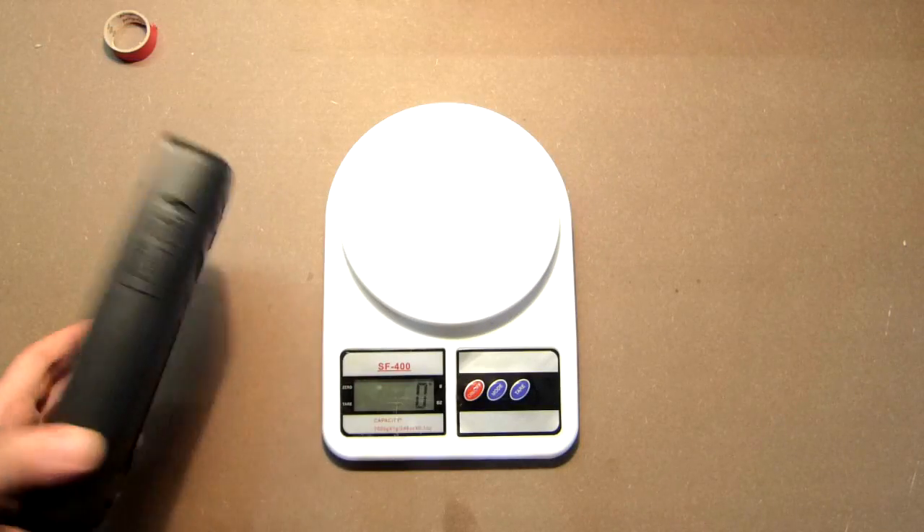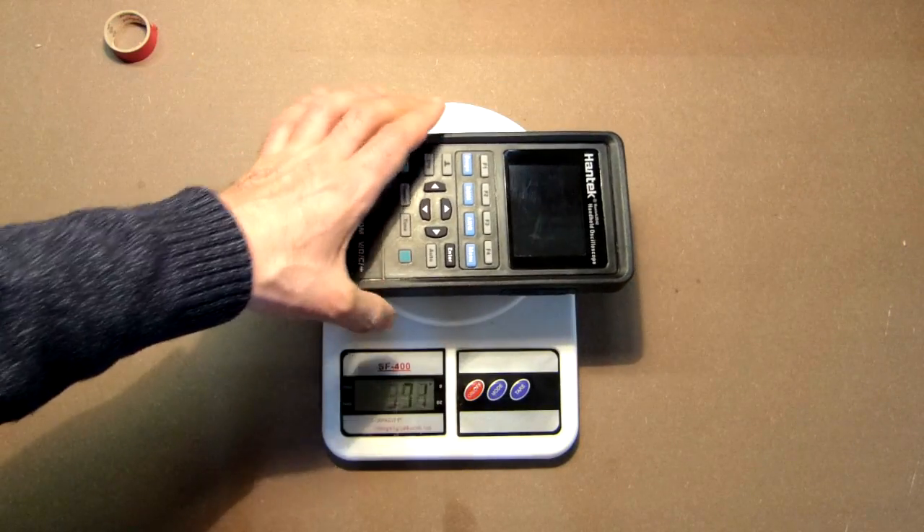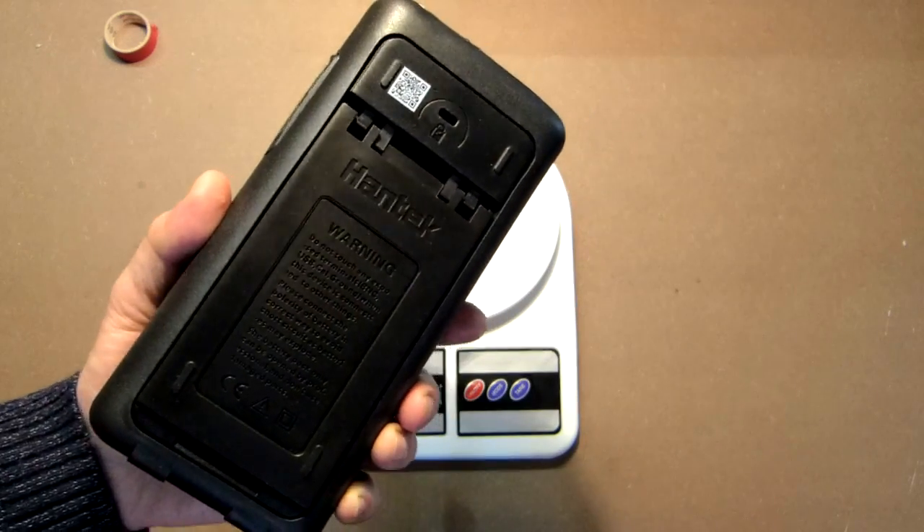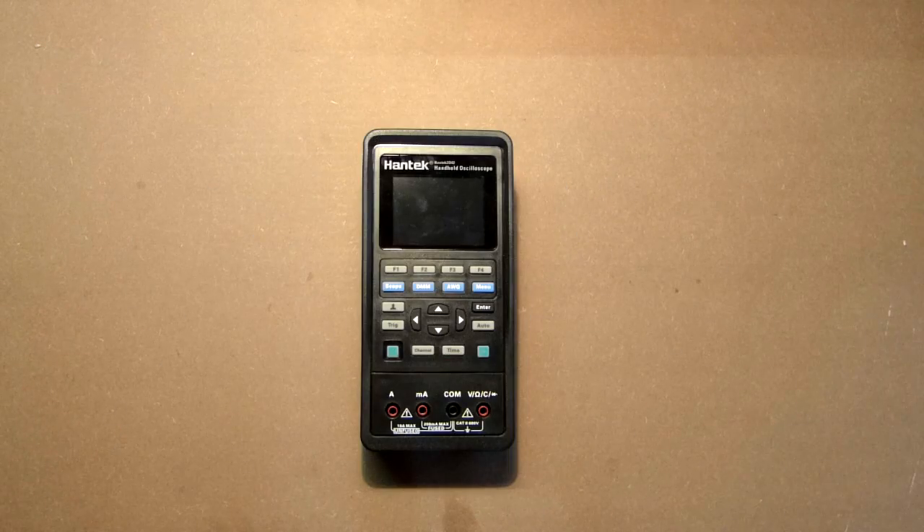The device weighs a bit more than 600 grams including the two batteries. Although the device's two analog channels cannot run math mode on-device, the PC software provides this function — let's check it.